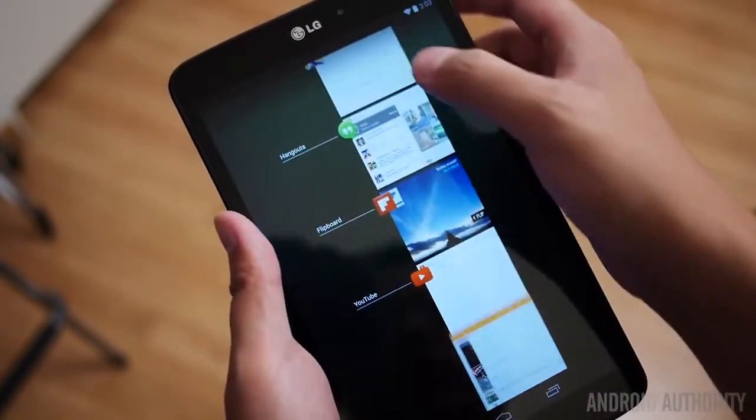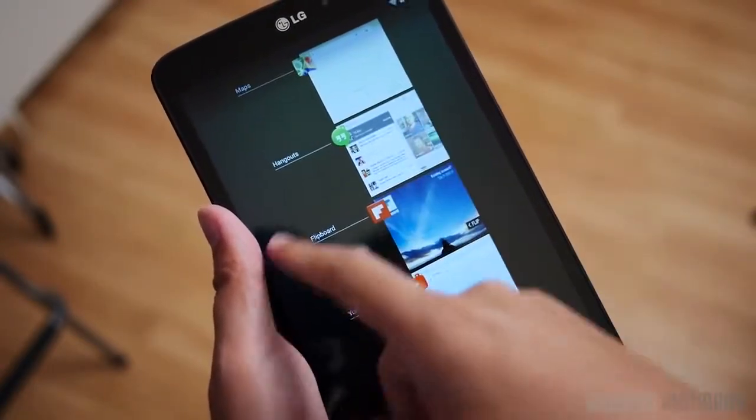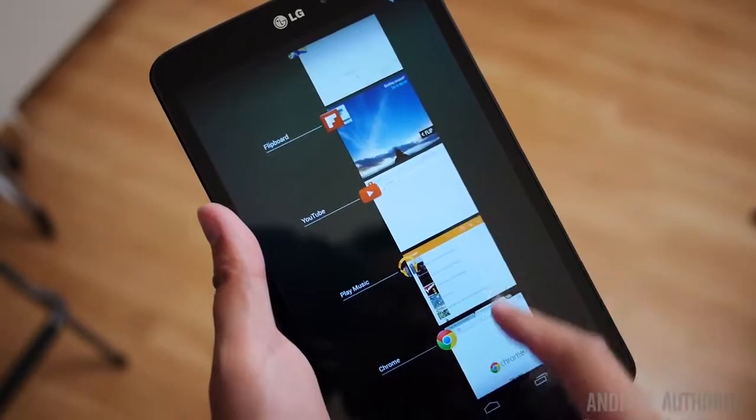In my LG G-Pad Google Play Edition review, Armando Ferreira commented that the LG tablet might as well be sporting the Snapdragon 800 because it feels like it does. I tend to agree. But the good part here is that the Nexus 7, even with its Snapdragon S4 Pro, still manages to not fall that far behind at all.